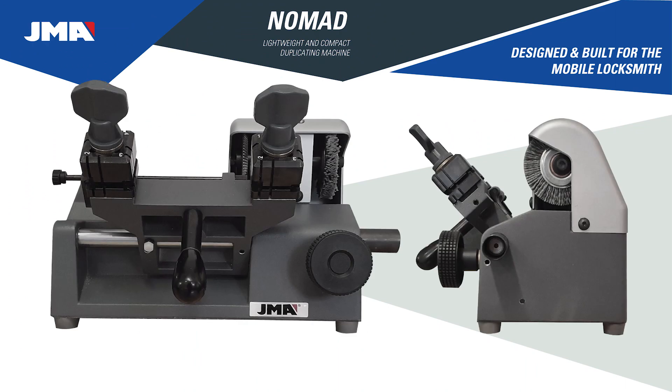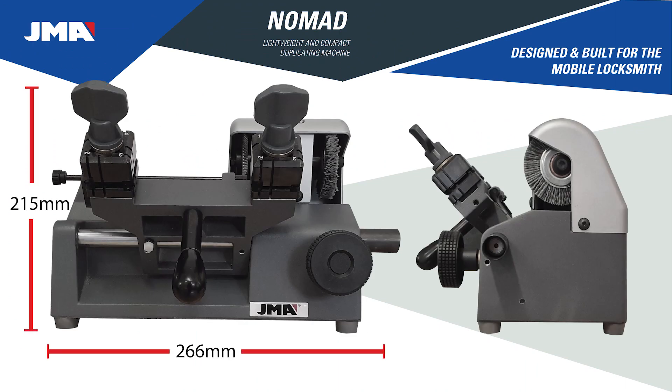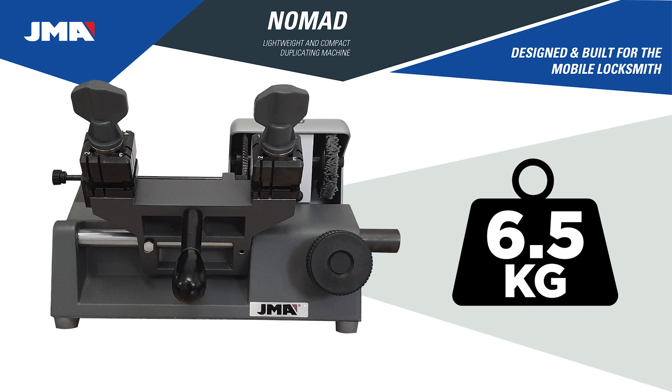Compact design at only 266 millimetres long, 215 millimetres high, 165 millimetres deep. Lightweight at only 6.5 kilos.